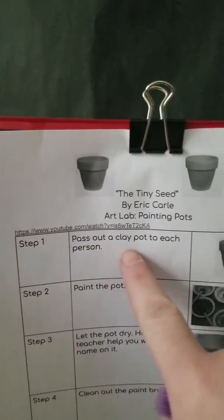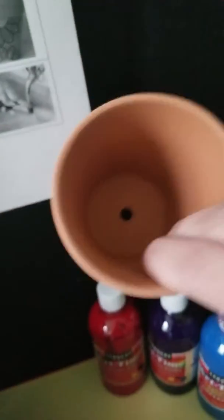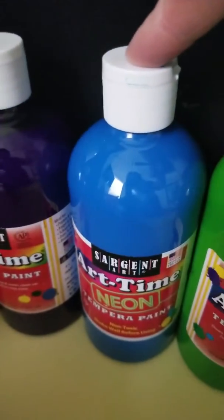Step one: pass out a clay pot to each person. Have a clay pot — be very careful, it's breakable. We're also going to need paint: yellow, green, blue, purple, and red. And we're gonna need a paint tray and a paint brush.